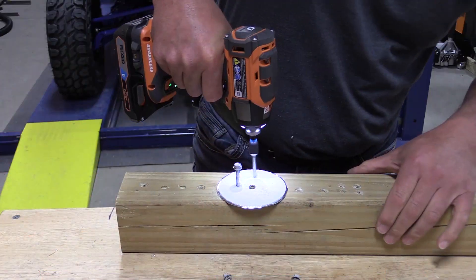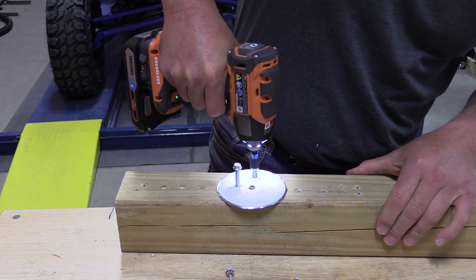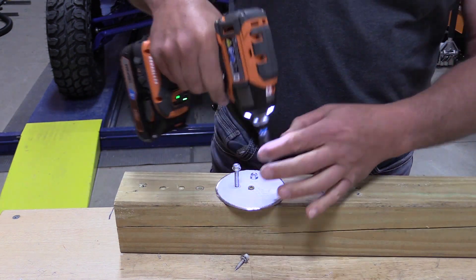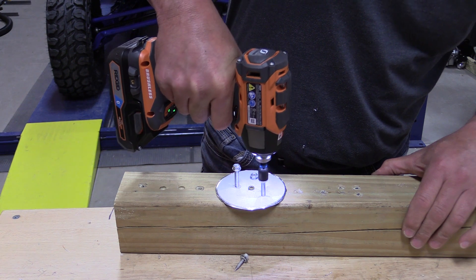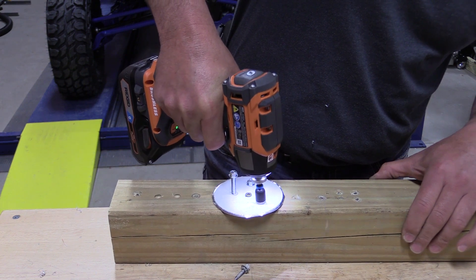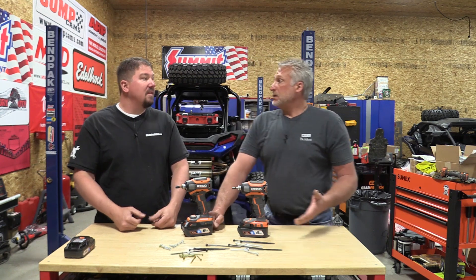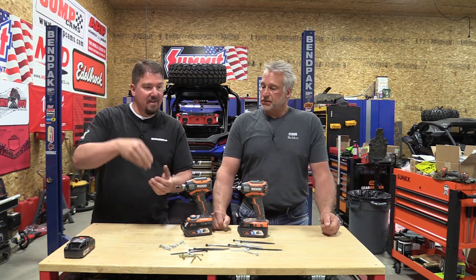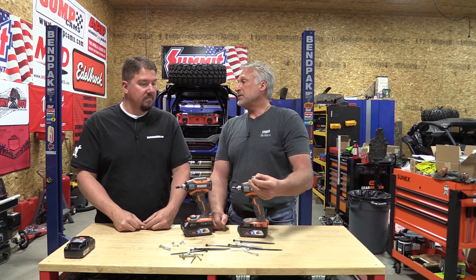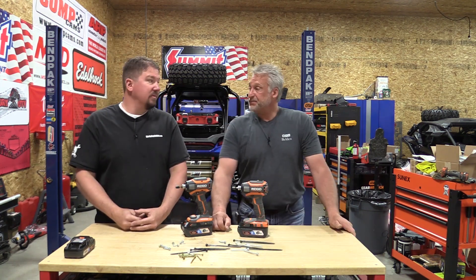Mode four on the Octane is a self-drilling screw mode — so self-tappers. Basically, we're running it through some steel to show you what it'll do. I've never had great luck with this mode because my self-tappers are always a little longer than what it seems set up for. But the ones we used today worked well. It spins really fast to get through the metal, then impacts slowly. We were using rather long self-tappers, and different people are going to use these different modes depending on their niche and the specific fastener they're using.